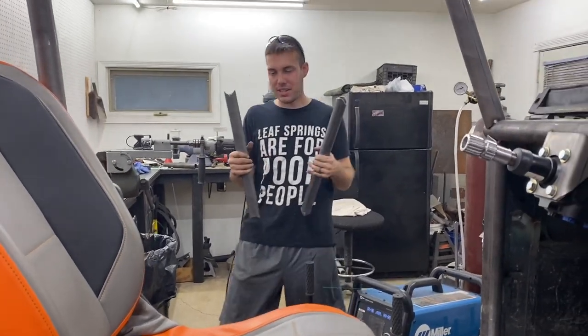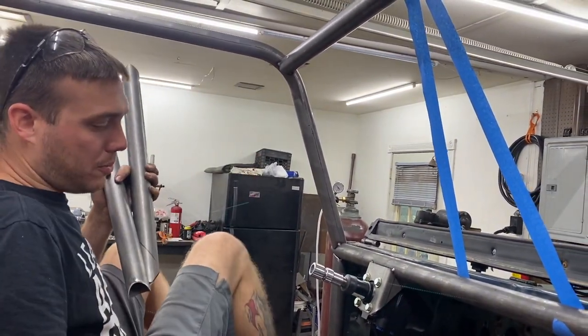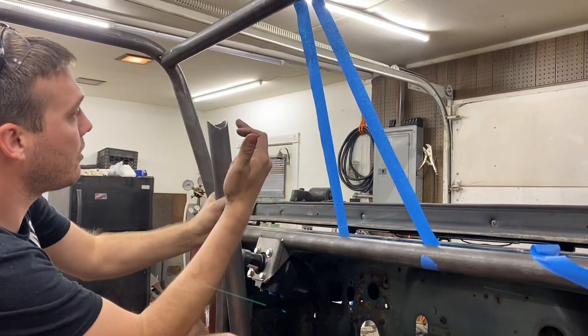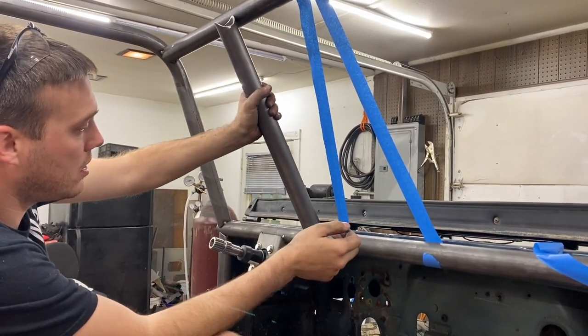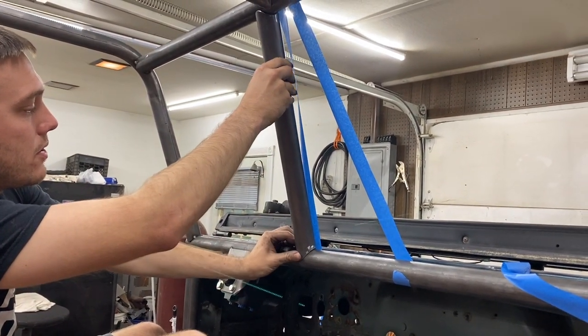We got two identical 13-and-three-quarter inch tubes with a 50-degree notch one way and a 50-degree notch the other way on the tube. They're really good. Let's go.